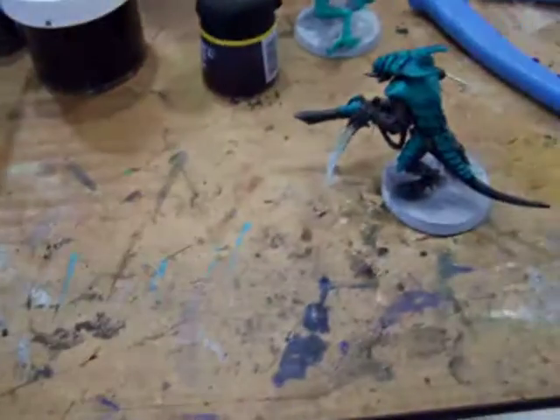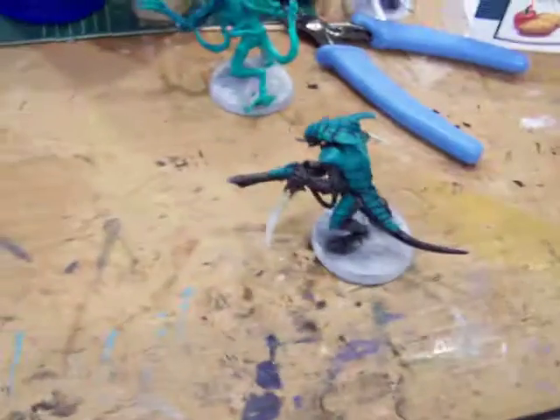Hey guys, welcome to the Solid Smurf channel. Welcome back to the Solid Smurf channel. I know I haven't updated it in a while, so I'll show you what I'm working on.